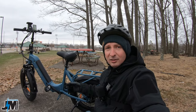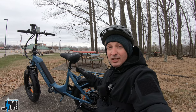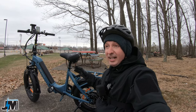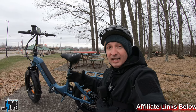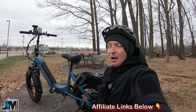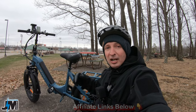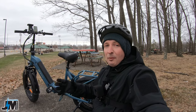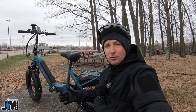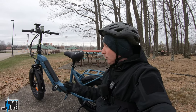As of filming this video, this bike is currently on sale for $1,100 — it says it's originally $1,800, though I'm not sure about that pricing. I'll put a link in the description; if I can get any coupon to save you some money, make sure you check it out. It is an affiliate link, so if you use it I'll make a small commission at no extra cost to you — that's what helps support the channel.